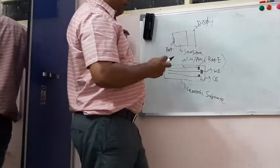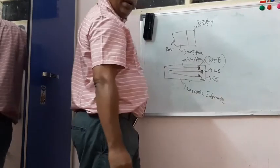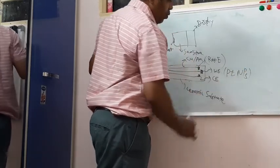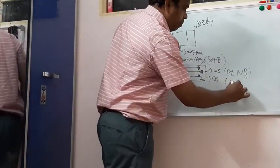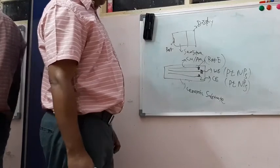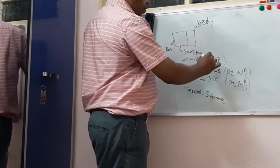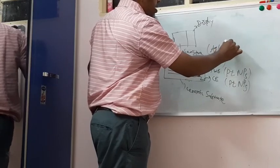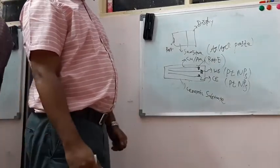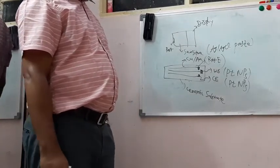The working electrode and the counter electrode are made up of platinum nanoparticles (Pt nanoparticles). For the reference electrode, it is coated with silver paste — AgCl nanopaste containing nanoparticles of AgCl. So these are the three different electrodes in thin film pattern.